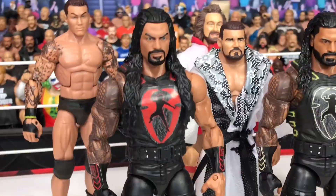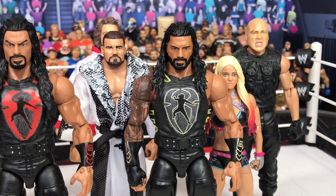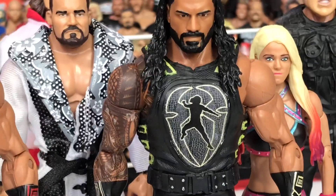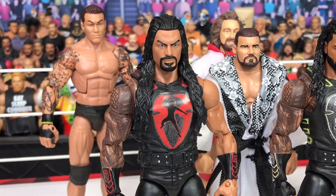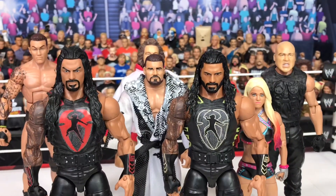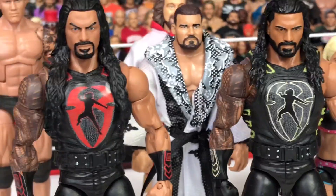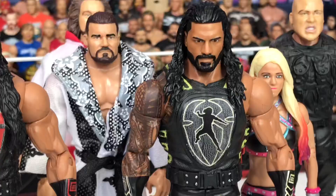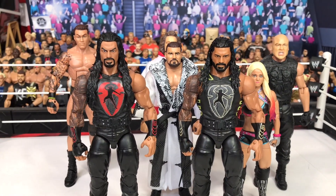And these attires here — as you can see, the red one and the gold one — I got these decals from Custom Curbstomp City decals on Instagram. They just stick on; you cut them out, stick them on, and paint the rest, as you can see there. And yeah, it looks really cool. I'm really happy with these figures.